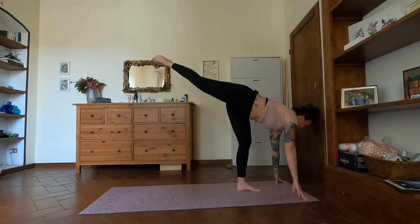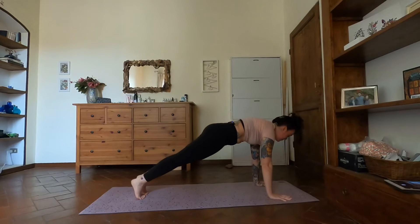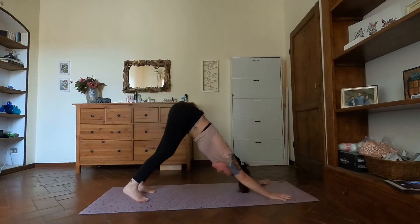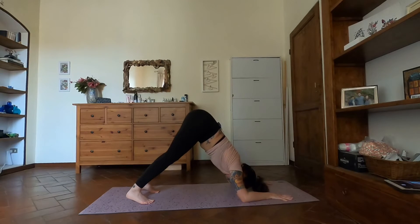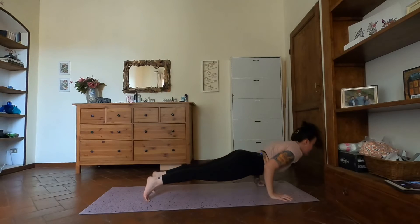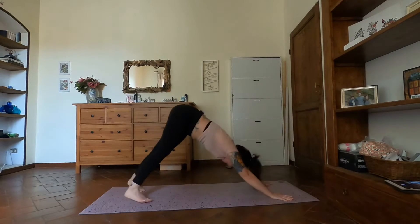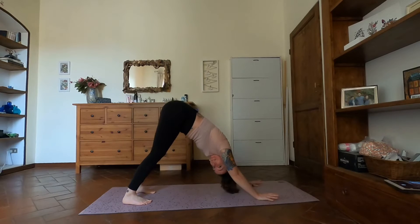Inhale look forward — right leg steps back followed by the left, high plank. Then downward facing dog. Come back into dolphin, inhale here, exhale chaturanga. Inhale up dog, downward facing dog exhale. Take three deep breaths. We'll move through a similar sequence and similar flow — maybe adding in a handstand, a little heart opener, a little wild thing here and there.